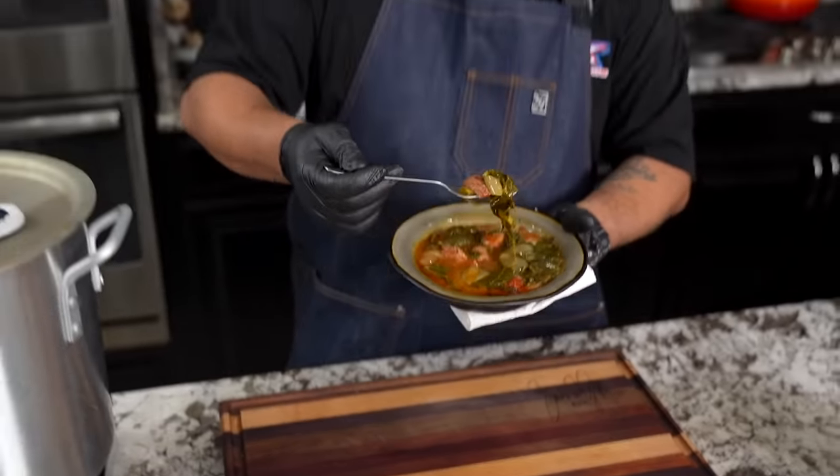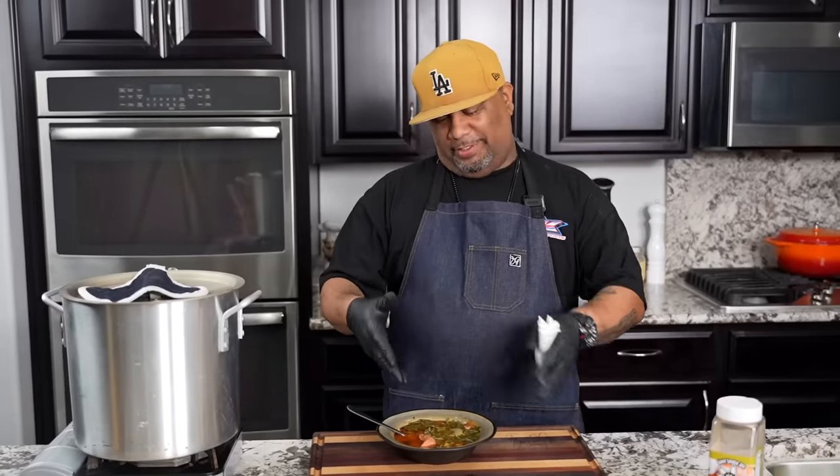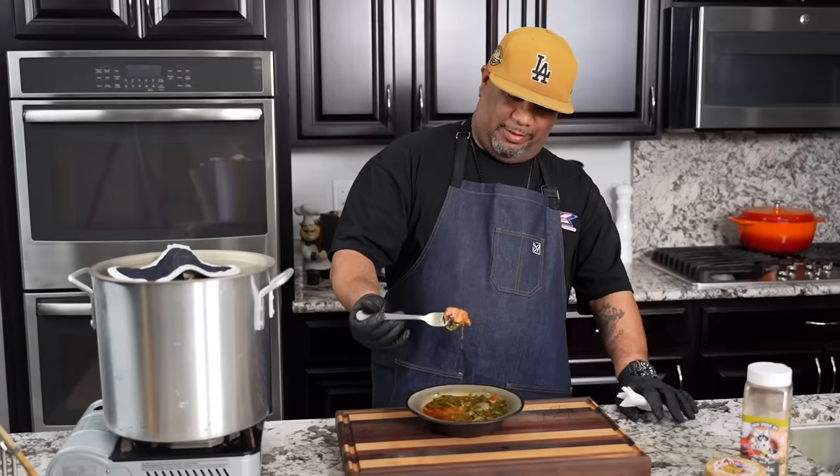Forgive my voice getting all deep — my mouth is watering. Cheers, y'all. I really don't know how to even describe it. I talk a lot about collards, but this is the way. If you want to take the extra step, go ahead and make that roux and do them like this. And I just got to let you know, I saved this little piece right here — that's that smoked turkey. That's all me.